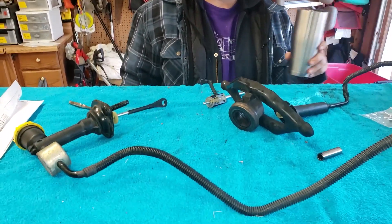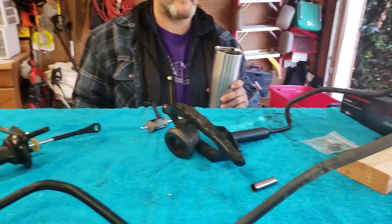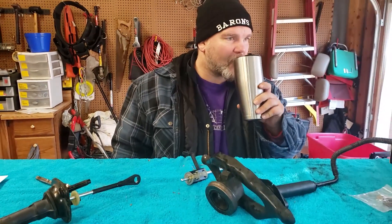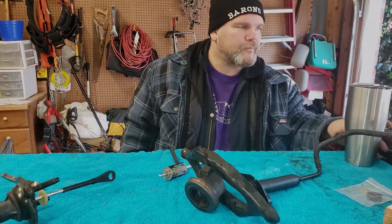Most of this stuff's not hard to understand. That's how your clutch system works. Now we're going to get back to the real thing and put this in.